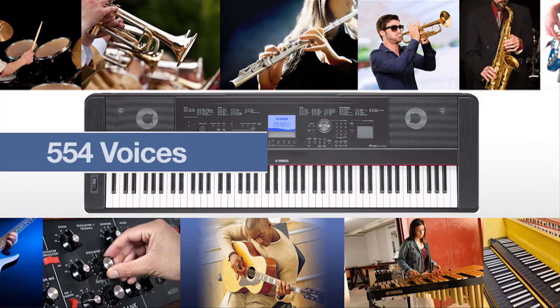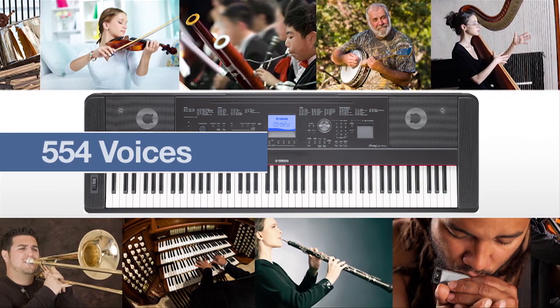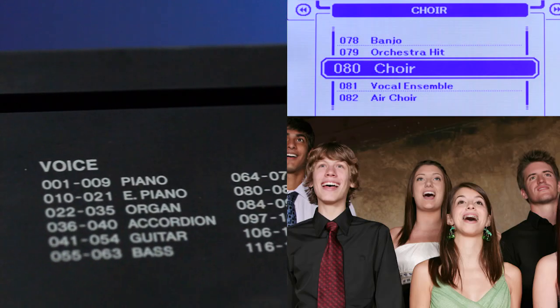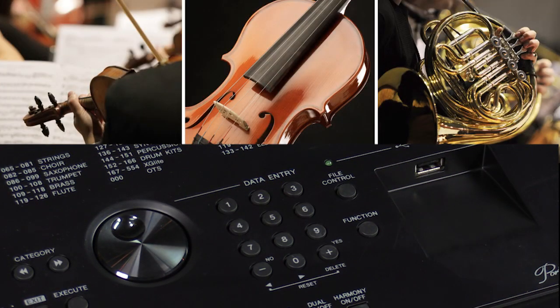The DGX-660's hundreds of instrument voices make it possible for you to play virtually any sound you desire — guitar, choir, sax — an entire orchestra is at your fingertips.